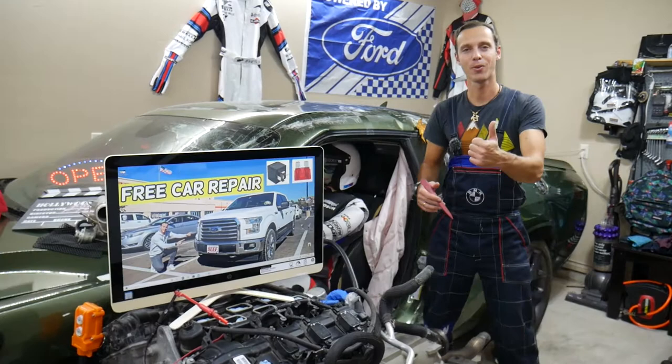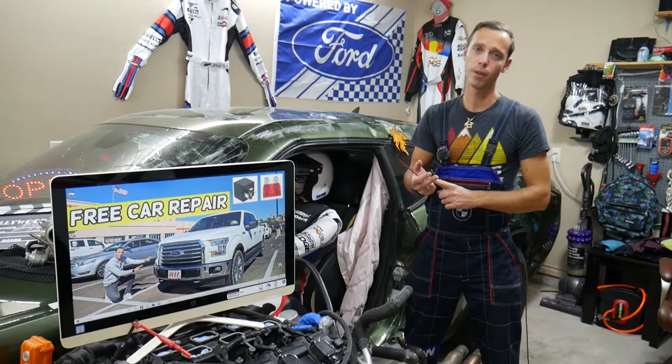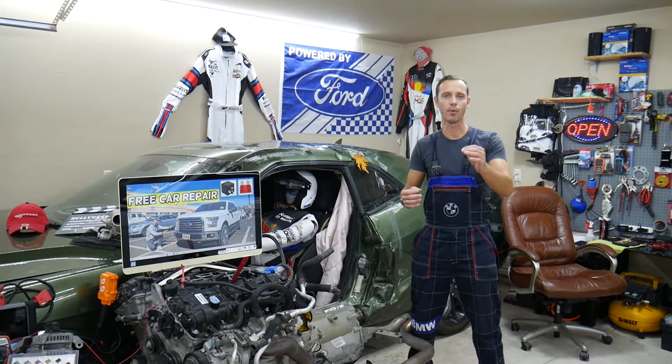Hey guys, welcome back to Free Car Repair. Thank you for watching and subscribing to the channel. Today will be a super helpful video for anyone with a Ford F-150 from 2015, 2016, or 2017. We'll cover where the fuse for the trailer brake control module is located, which fuse to check, where to buy cheap fuses, and why it's important to test fuses and relays so you don't waste time and money.